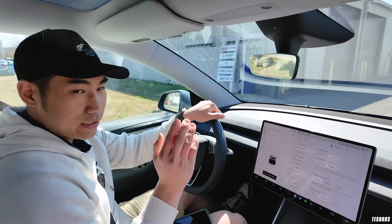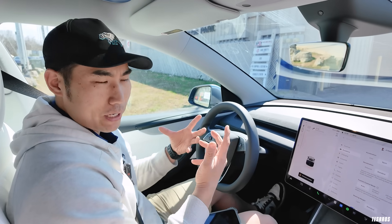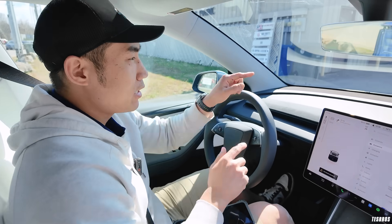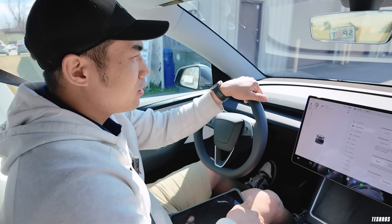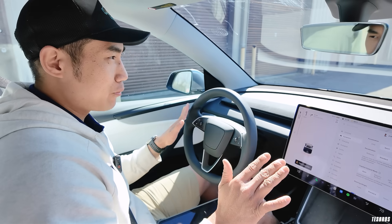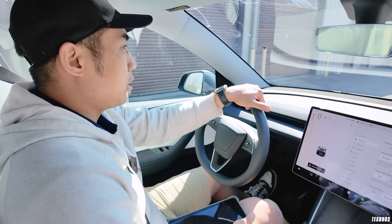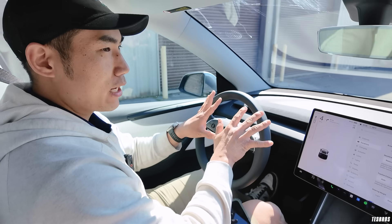On the Standard setting, this is what it feels like for a traditional EV — what we call one-pedal driving, because you're only using the accelerator. When I move forward and let off, it feels like I pushed the brake, but I did not touch the brake at all. On Reduced, when I stop at the same speed, it's a lot more gradual.